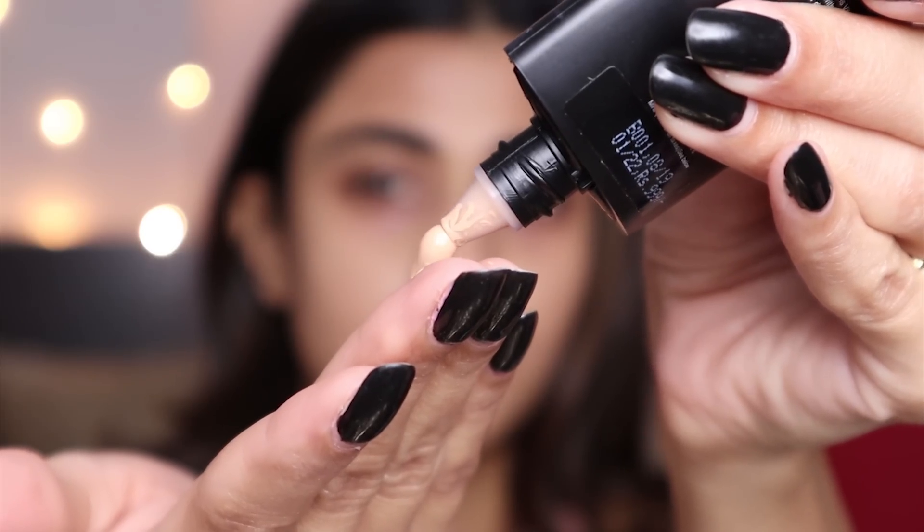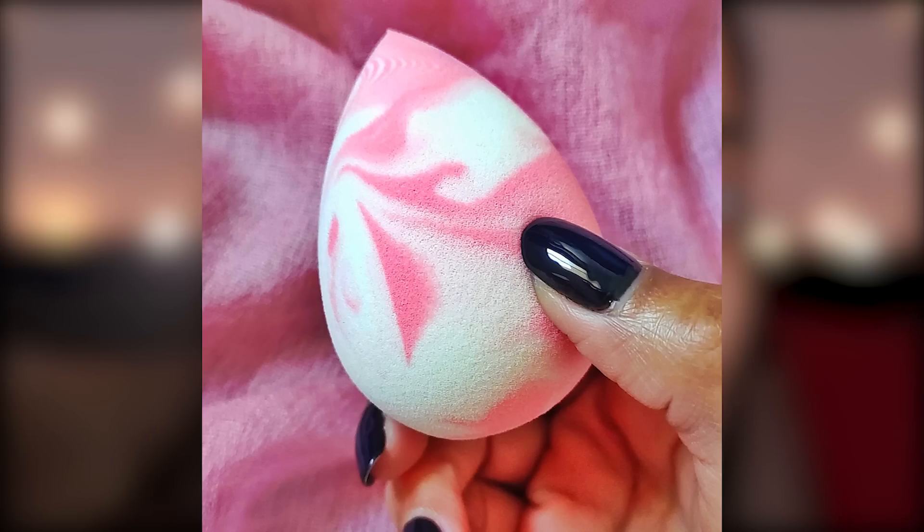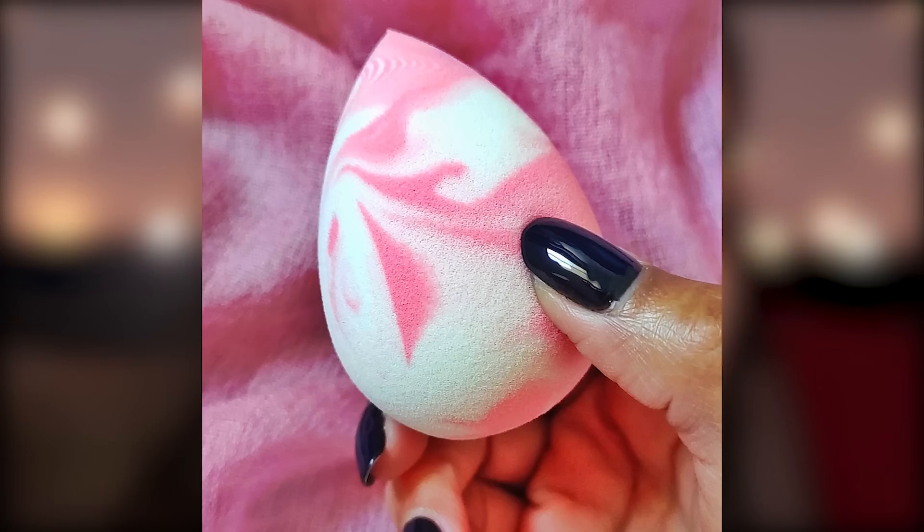I'm going to try out this foundation from Auric — it's called the CoverMatte Foundation. The consistency is not runny. I'm using my Plume sponge — this is a good shade match. The sponge I'm using is the Plume Celestial Sponge. I can already say that I love this foundation.